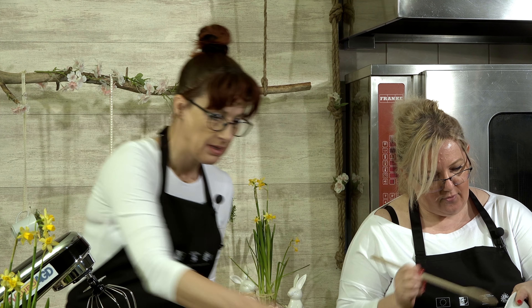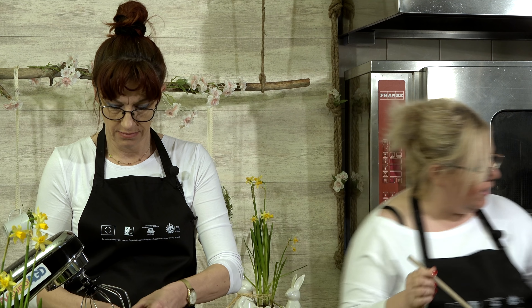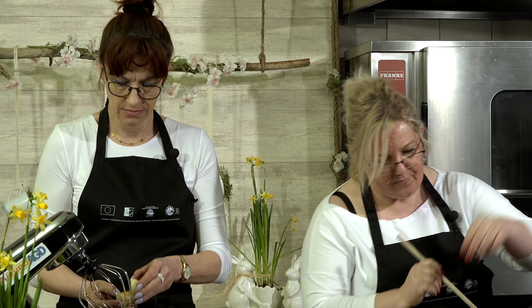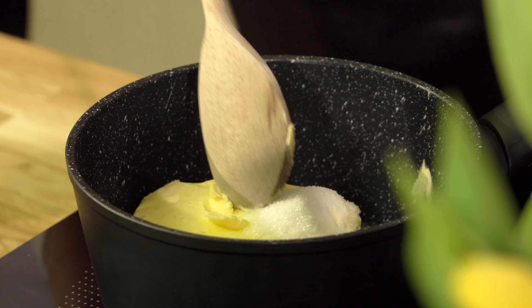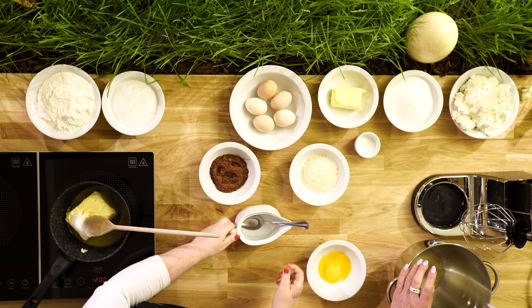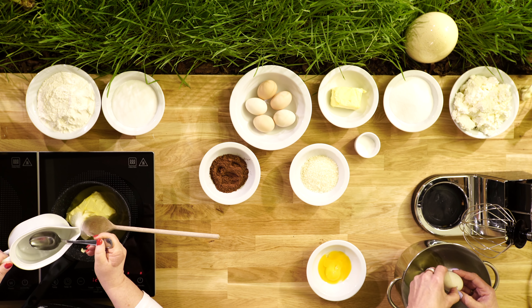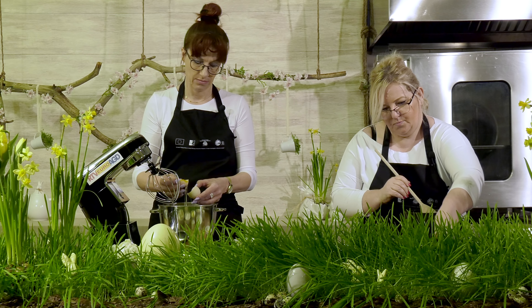Do garnka wkładamy margarynę, żeby nam się rozpuściła. Dodajemy cukier waniliowy i pięć łyżek wody. Mieszamy, żeby nam się rozpuściło.